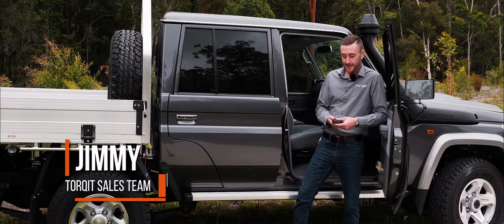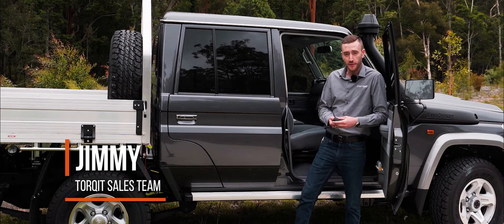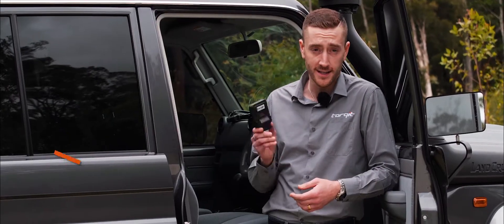G'day guys, Jimmy from Torquette here. Today we're gonna have a chat about the safety of our engine performance upgrades, because it's a question that I get asked every day.